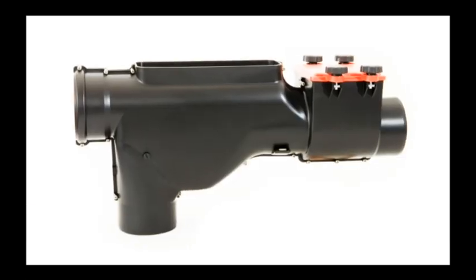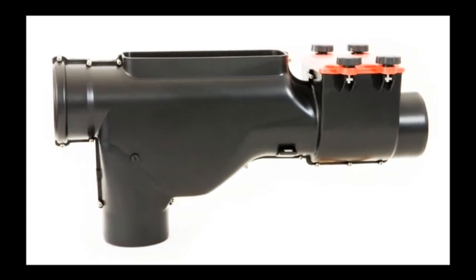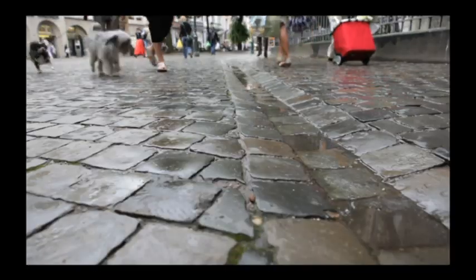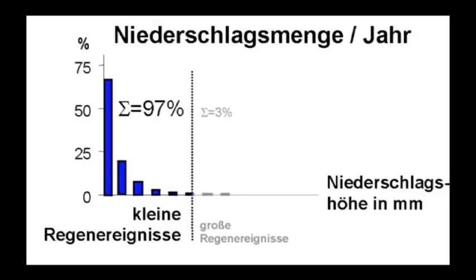The hydraulic jump filter is a high-tech product from Inteva, used for cleaning and harvesting rainwater. Light rainfall events account for 97% of the overall annual precipitation, and for this reason, harvesting of these light rainfall events is of great value.